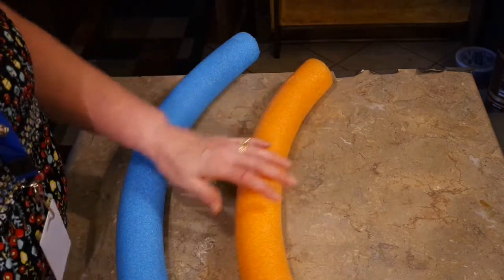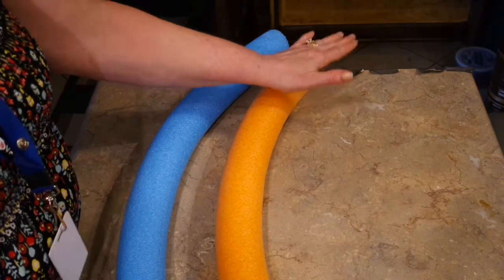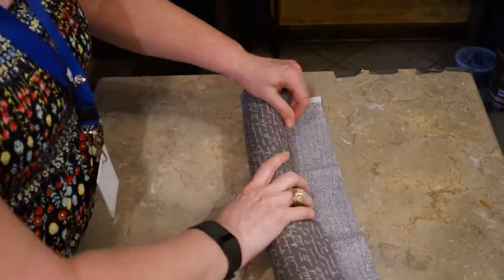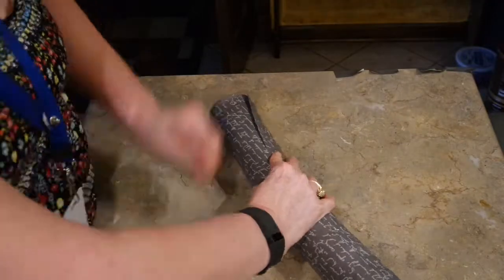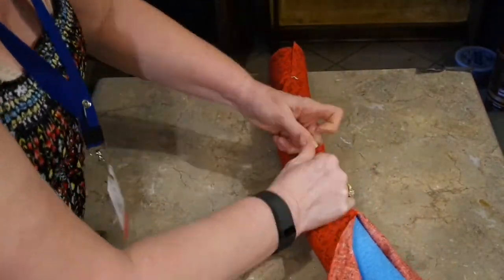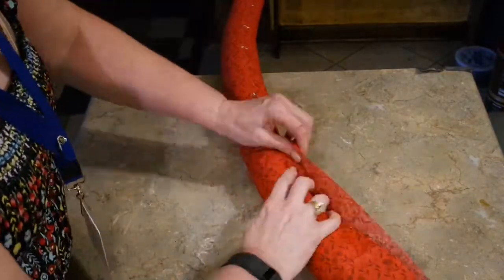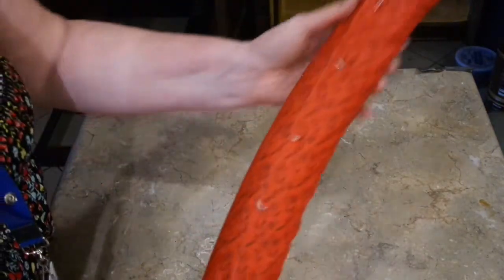Once I get my fabric attached I'll have to hold it and tape it, so I went ahead and cut four pieces of duct tape already. The inside of my noodle is going to be the grayish fabric.